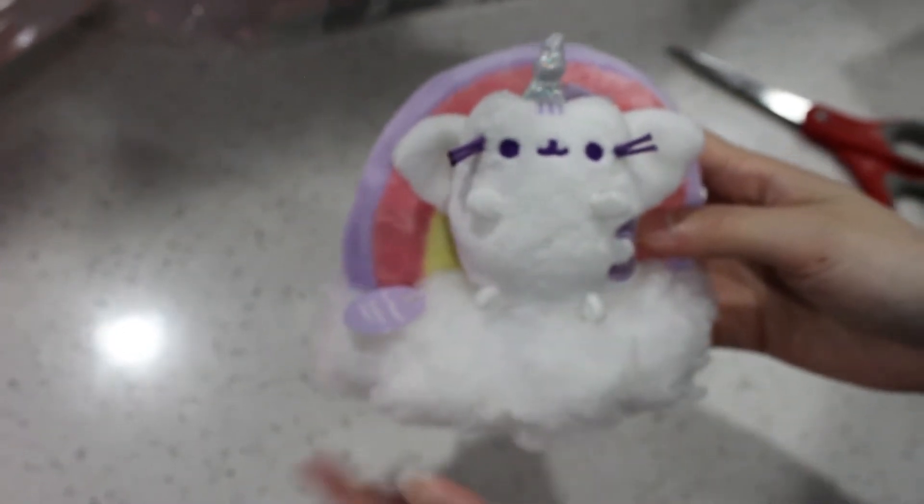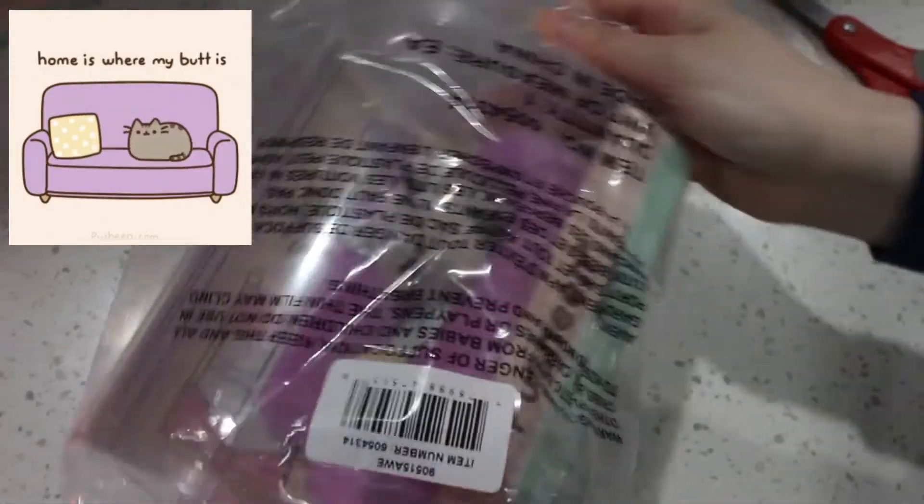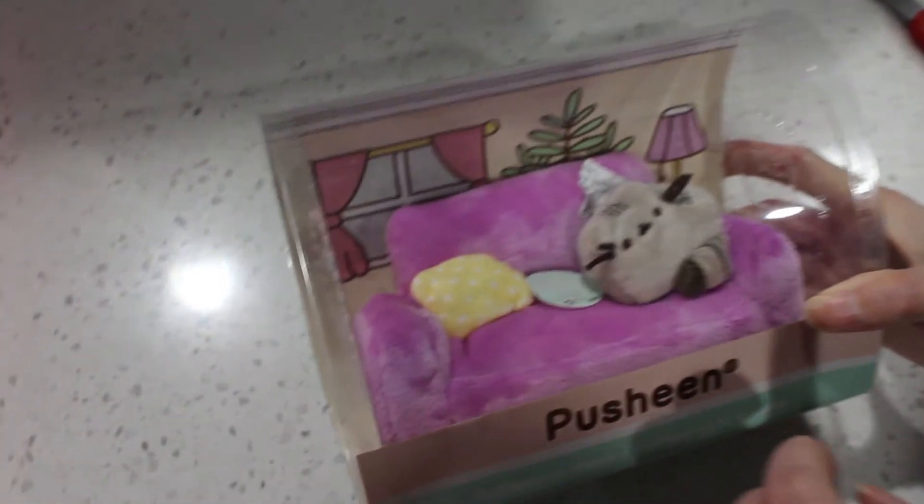Let me put it back into her box — she's all white, I don't want to get her dirty. Back into her home. Let's open this one. I like this one a lot, actually. I've seen a picture with this one — it says 'Home is where my butt is.' I think that's what it says on the poster. It's really cute, I love this one.